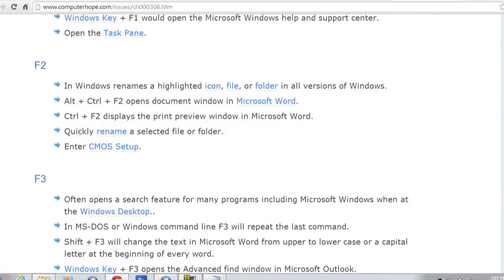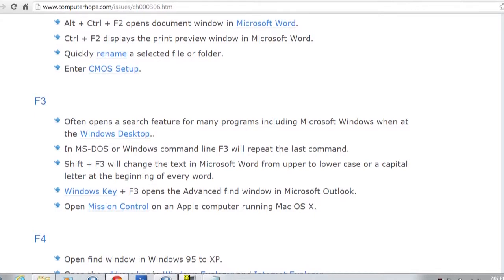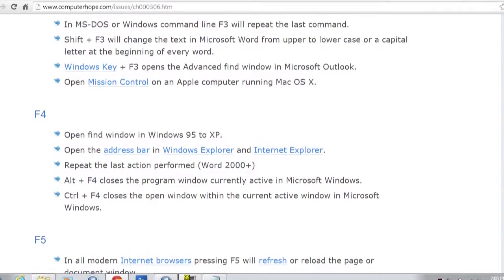In Explorer, if you've got a file selected and you hit F2, you're editing it. F3 in the command prompt — which we showed you before when finding your router's IP — repeats the last command. F4 opens the address bar and repeats the last action performed in Word 2000 onwards. And Alt+F4 will close whichever program is currently active — that's the one I remember. We'll put up each key combination on screen when there's a function-plus-another-key combination to note.